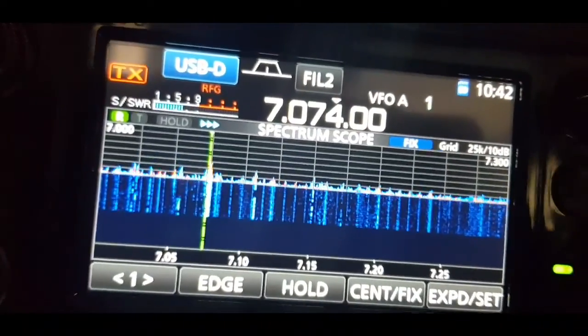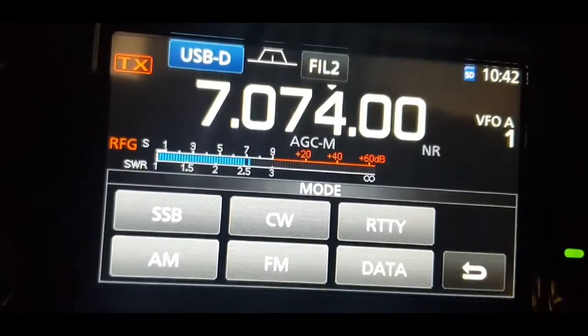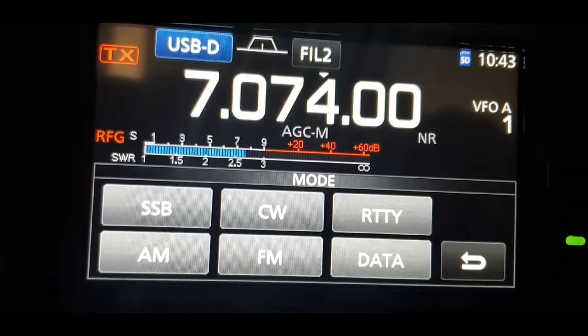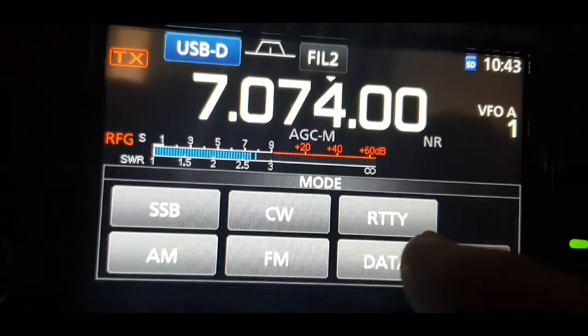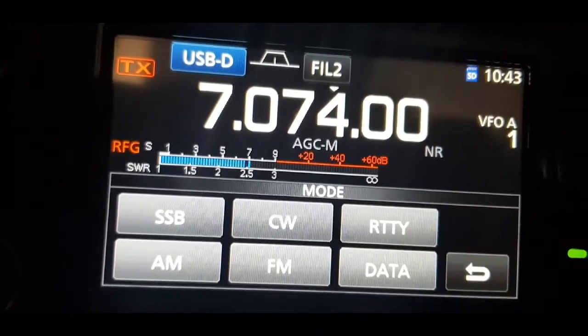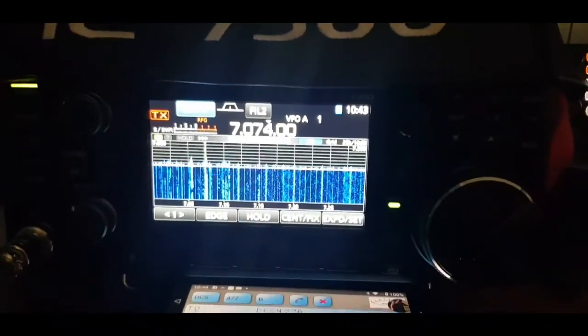You need to get the 705 into data mode. Basically, select the mode and tap until it says USB. Once you've got it on USB, tap Data and you'll get it into data mode. This is demonstrated on the 7300 — if you haven't done it on a 7300, try that first.